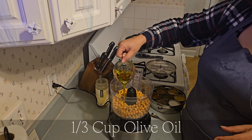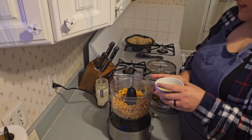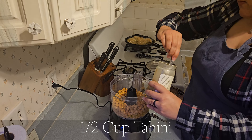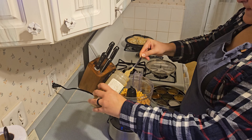Then I'm going to be adding one third cup of olive oil and then the juice of two lemons. After the lemon juice I'm going to add in my tahini — we're using about half a cup of tahini.